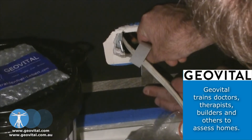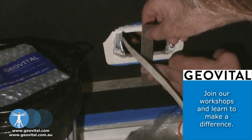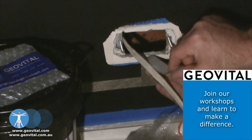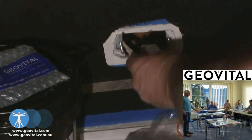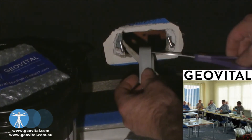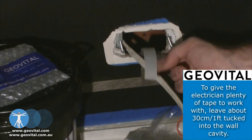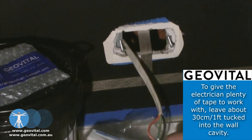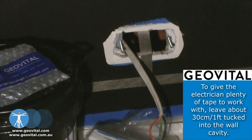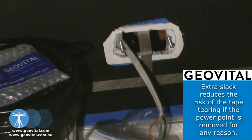Attach this to him, lead him up into the cavity of the power point, and leave the backing on so this stays on. The electrician, once this is all done, can come in and just secure it into place.